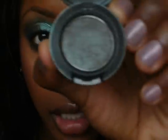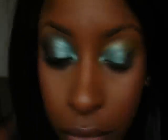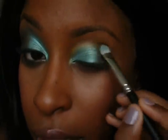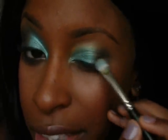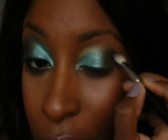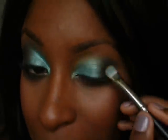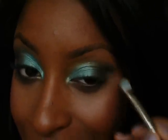For the outer corner of my eye, basically my crease, I'm going to use a color by MAC called Club. The reason I used a green primer as opposed to a white is because when you use a green color beneath Club it really helps it stand out and look just like it does in the pan. That was a trick I learned from a MySpace friend — her name is Carolina and she's from Puerto Rico. Thank you, Carolina, for sharing that tip!